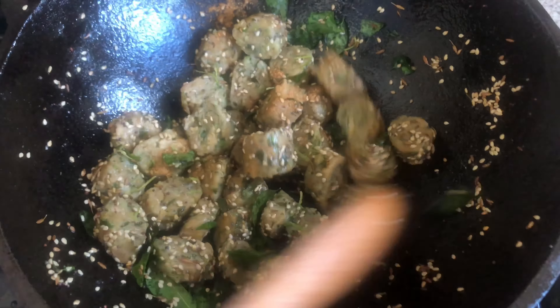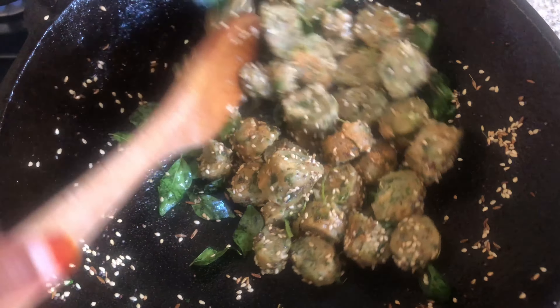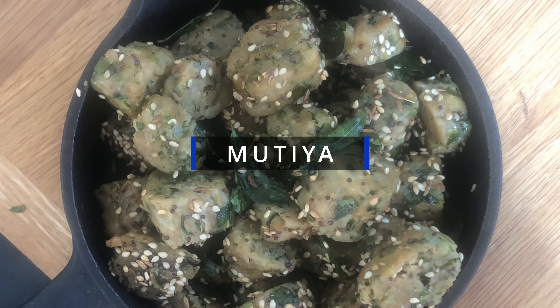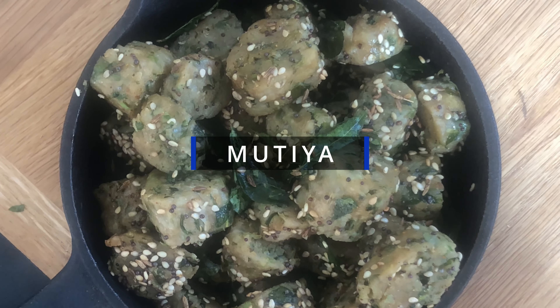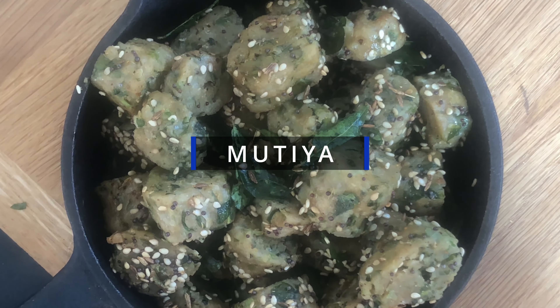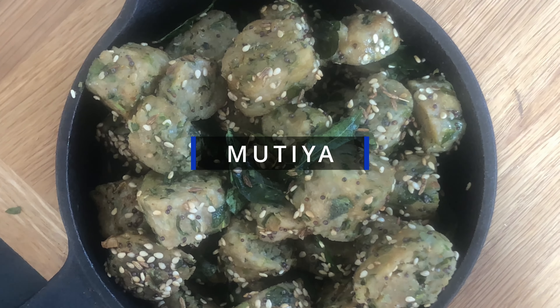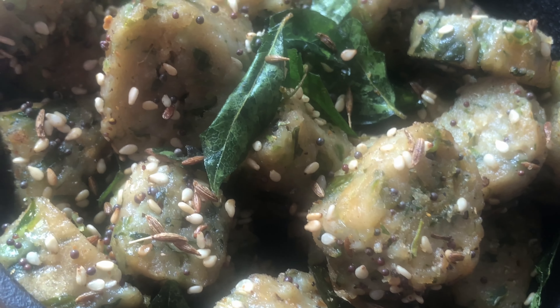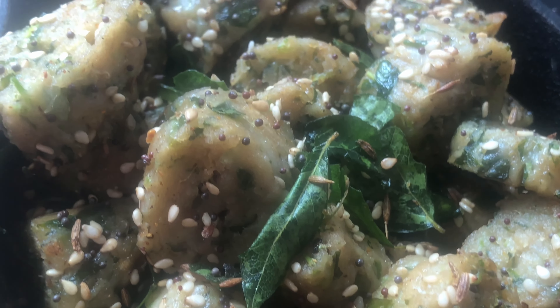Fun fact: the name mutiyah is derived from the gripping action of the hand used whilst making them. That's it! Thank you for watching my video. Please like, share, and subscribe to my YouTube channel Bunny's Bites and write any feedback in the comments below. Also remember to check out my Instagram at bunnysbitesblog for more updates about my channel. See you soon guys!